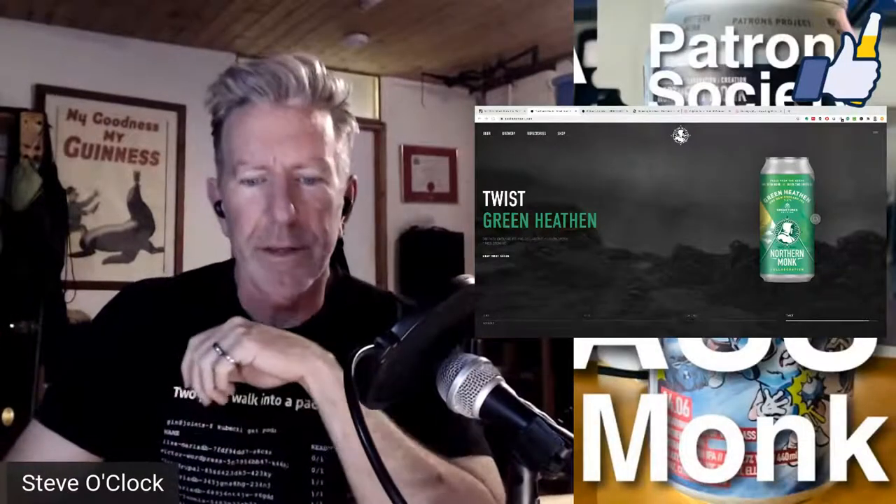Hey, welcome, welcome. My name's Steve Jaguer. This is another Beer Native beer review, and a live one at that.